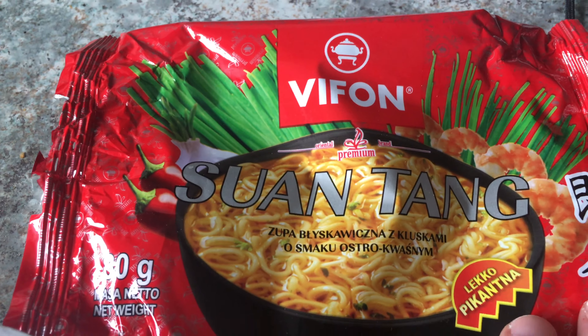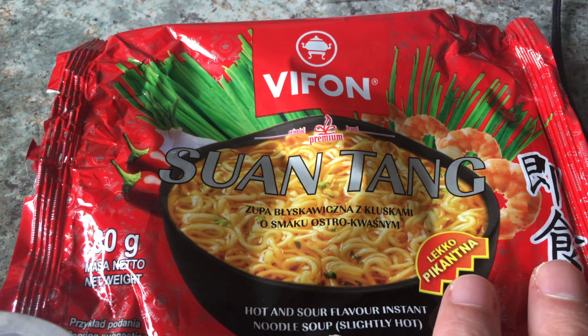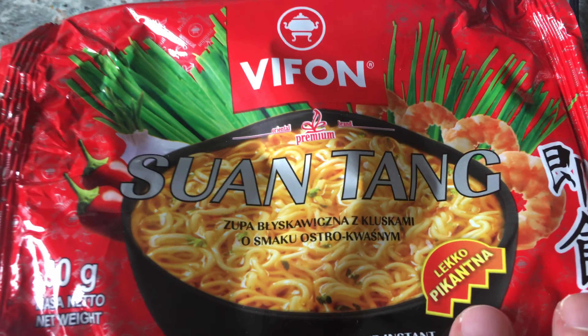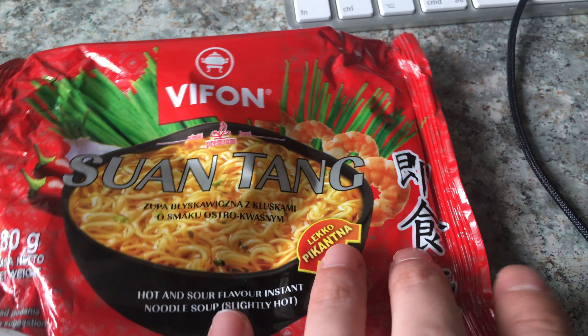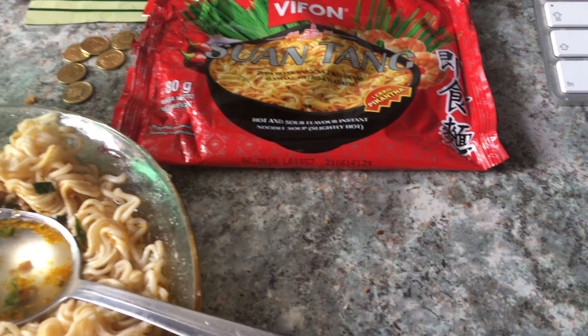It's almost double the price of the non-premium one. The normal one is like 25 cents, and this one is 50 cents. It sounds cheap, but it's more than cheap.